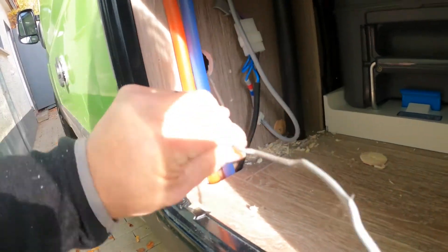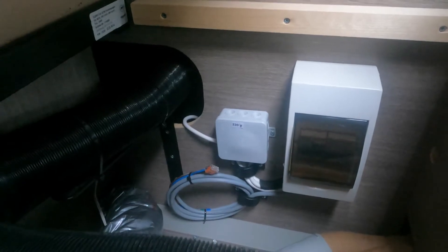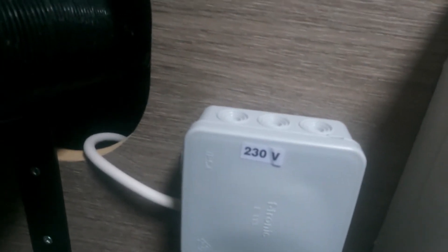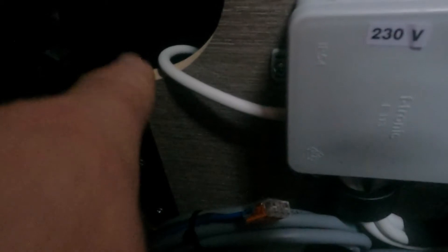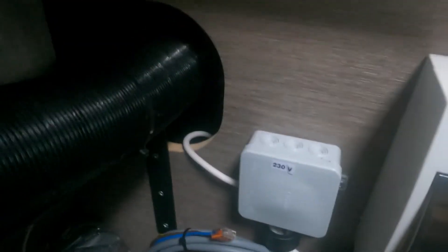Der Draht kam Gott sei Dank drüben raus. Ich habe das verbunden und ziehe mir die Zuleitung einfach so raus. Hier kann man nochmal deutlich sehen: Leitungsschutzautomat, dann Verteilerdose für 220 Volt. Ich gehe mal ein bisschen näher ran – hier sieht man 230 Volt, nicht 220 Volt, das steht 230, ich sage immer 220. Dann sieht man das weiße Kabel hier links rauskommen – das ist meine Zuleitung jetzt für hinten raus, für die Steckdosen.